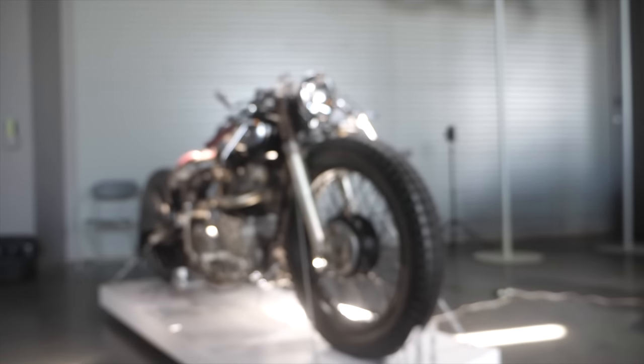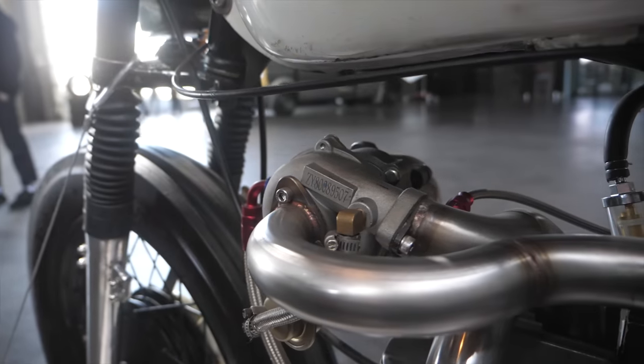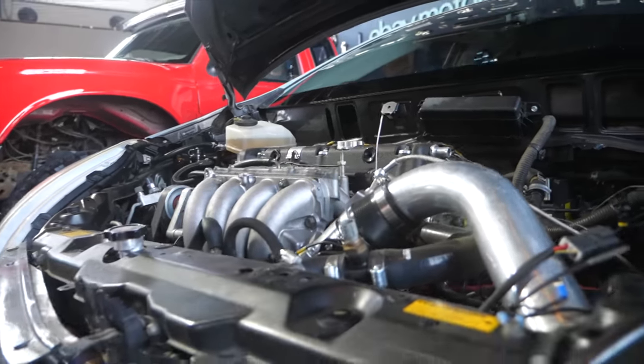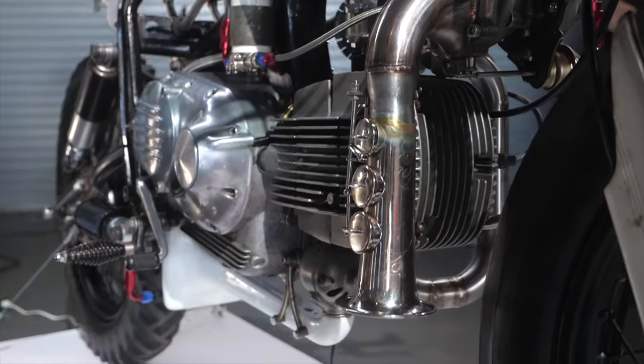We still have paint, lighting, and a custom gas tank to build before we go to the eBay Motors New York Auto Parts Show. Stick around for next week — it's going to get wild.